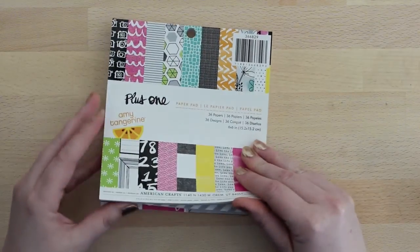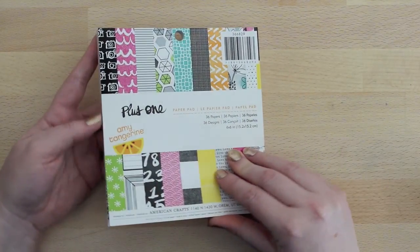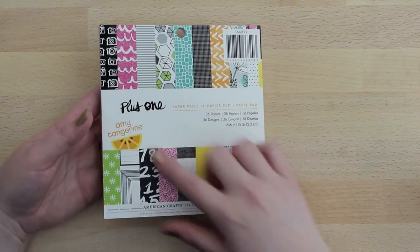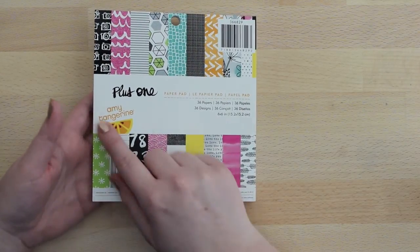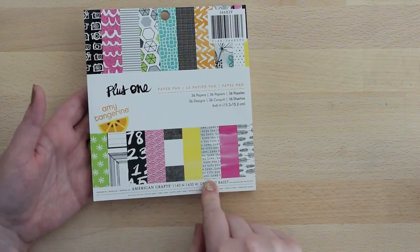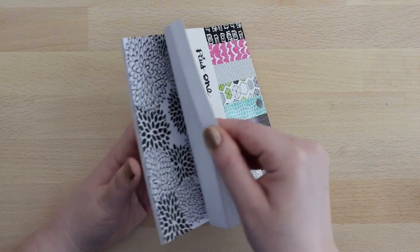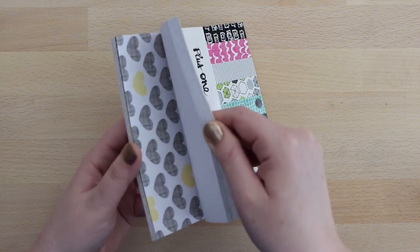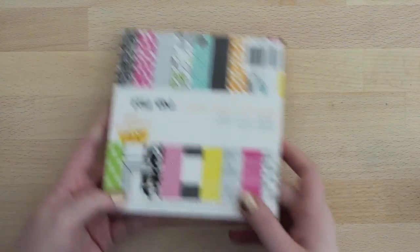I also picked up this small Amy Tangerine paper pad — it's six by six inches. I'm not a big scrapbooker, but I like to use small bits of paper for crafts or letters or whatever, so the six by six works best for me. These patterns are so cute — this one has little frames, this one up here has some little glasses, and there are little hexagons, little words, and super cute little feathers. I haven't even undone the tape on it because I was waiting to film this video first. They're really pretty bright patterns and colors.